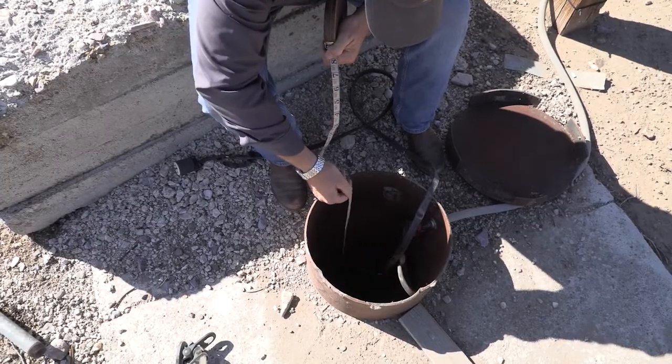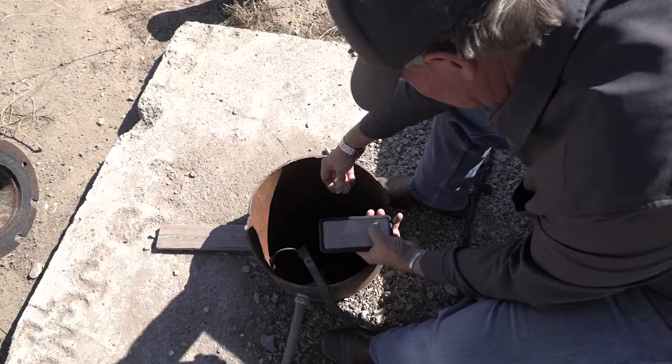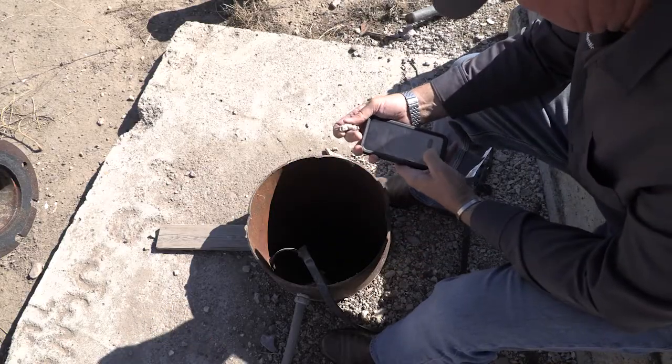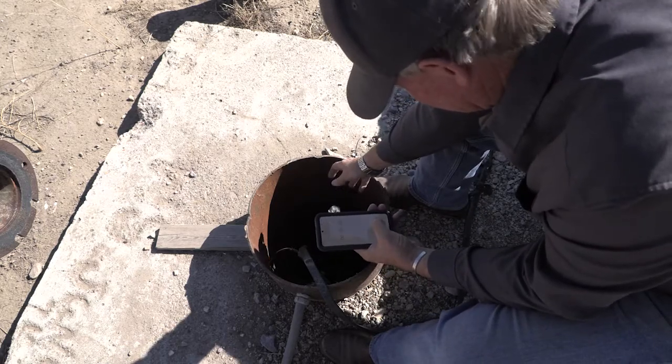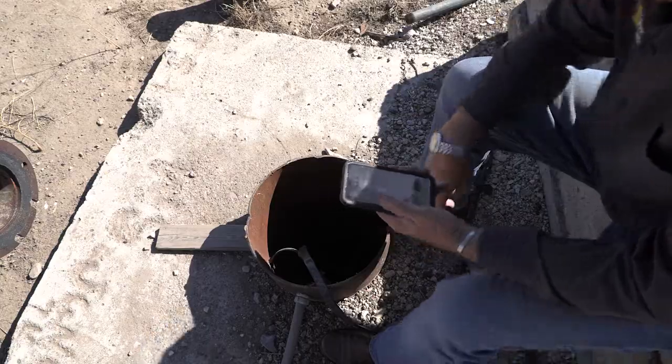You might find online methods for calculating depth, like throwing a rock in the well and timing it until it hits the water. These types of methods are not recommended and not highly accurate.